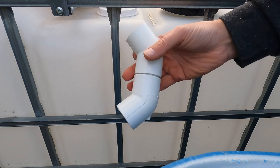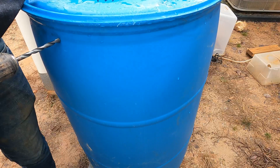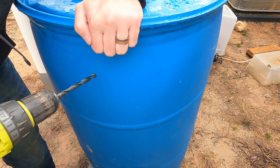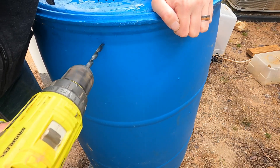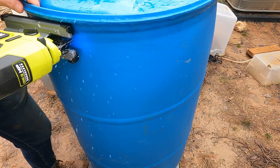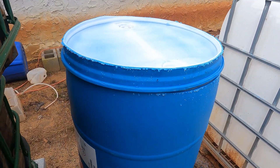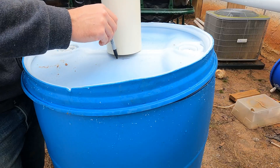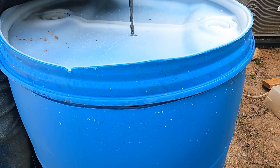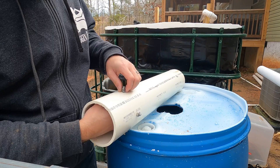Next I joined two 45 degree connectors with a small piece of pipe and connected that to the outlet. Now to work on the solid waste filter. I used a 55 gallon barrel for the filter but I had to cut off the top to make a lid. A drill was used to make a pilot hole before moving onto the jigsaw to finish the cut. When done I flipped it upside down and trimmed off the burrs. Next I had to mark a 4 inch circle for the vertical pipe to fit — same drill and jigsaw procedure for this task.